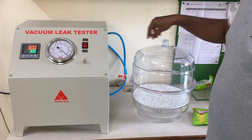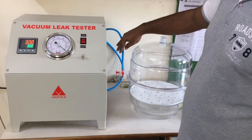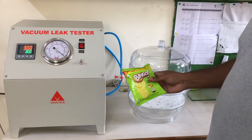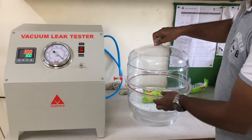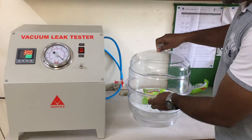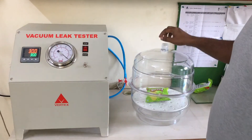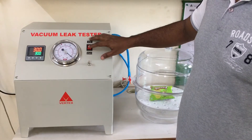This desiccator is connected with this pipe from the vacuum pump, and now we will test this sample. We have to put the sample inside the desiccator, lock it, and then start the vacuum pump.